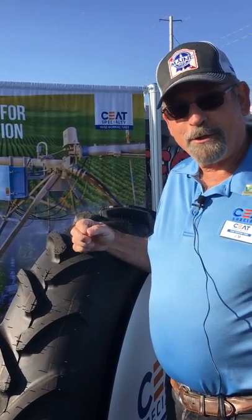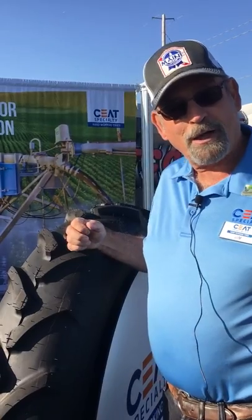Good morning. This is Jim Enyart with Seat Specialty Tires. I'm the field engineer.